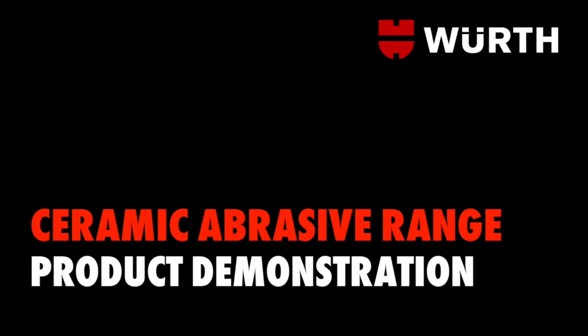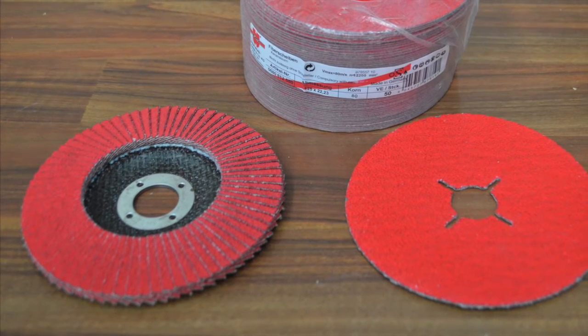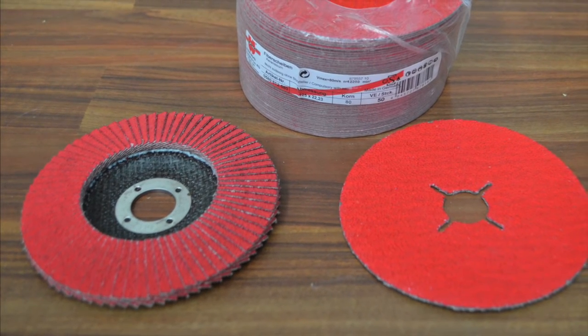Introducing Worth Australia's ceramic abrasive range. A breakthrough in abrasive technology, Worth ceramic abrasive discs are taking the metal industry by storm.